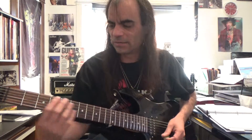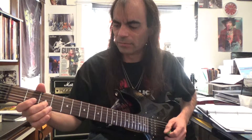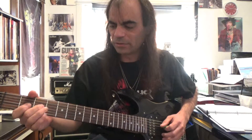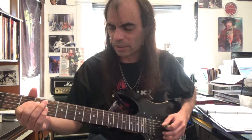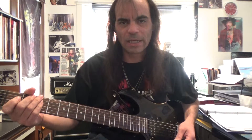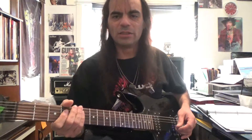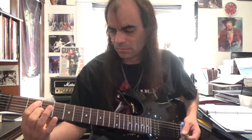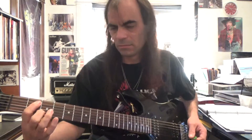The upside to the electric is the fact that it's got smaller strings on it and they're easier to push down. Plus you've got an amplifier that electrifies the guitar, so you don't really have to push on the strings very much in order to get a sound out of it — you can just push them down real easy. Once it's plugged into an amp, it's easy to hold chords and get started, especially when you start playing music and learning your chords.